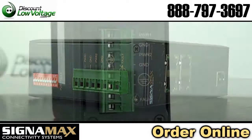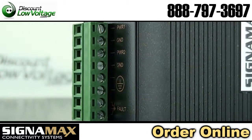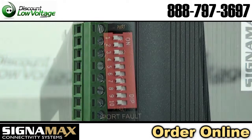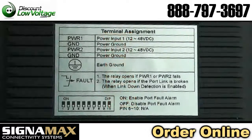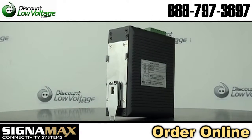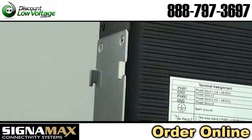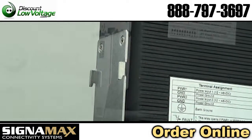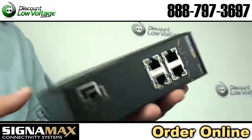These switches are an affordable solution for outdoor environments, transportation roadside systems, shop floors, and other harsh environments where consistent operation at temperature extremes of negative 40 Fahrenheit to 167 Fahrenheit is necessary. These unmanaged switches are compact plug-and-play devices that do not require complex user setup.